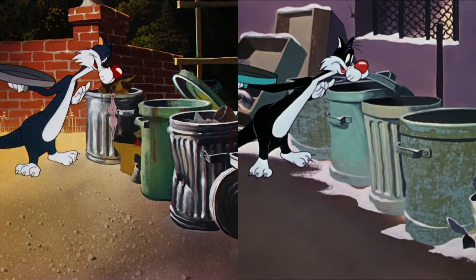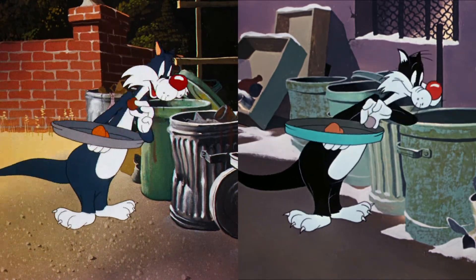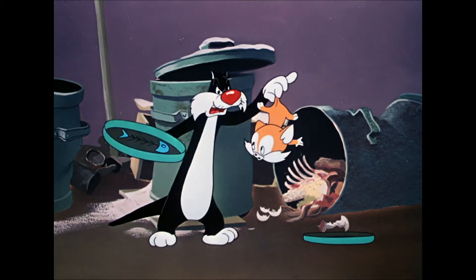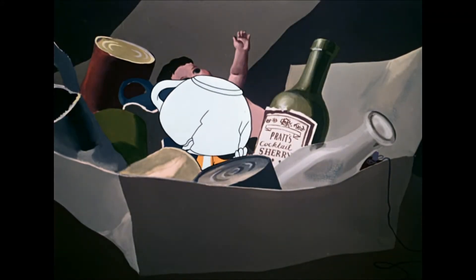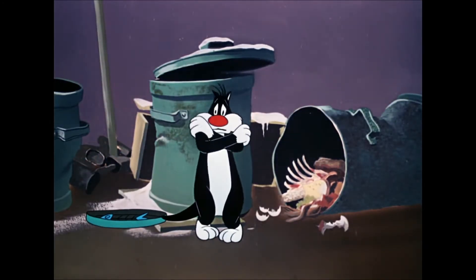There is some reused animation in the very beginning when Sylvester's at the trash cans — that's reused from Life with Feathers. As you can see in one brief moment, you see Pratt's cocktail sherry — that's of course Hawley Pratt, the layout artist for this particular cartoon.